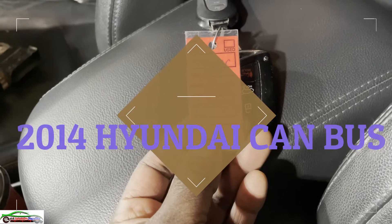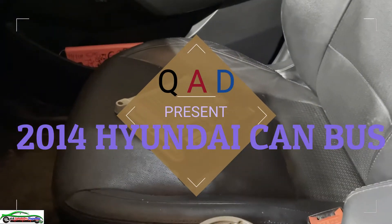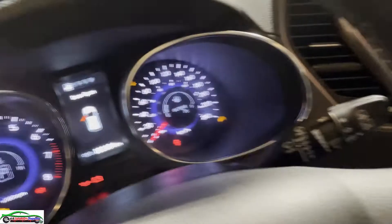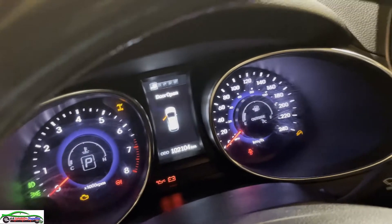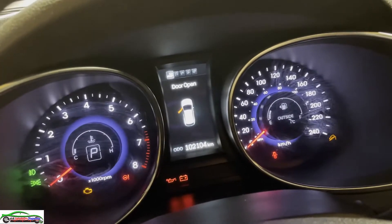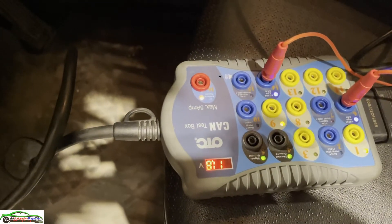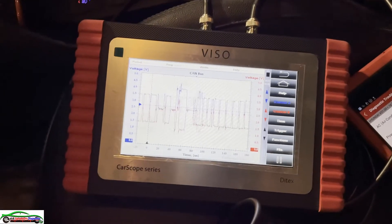Customer brought in a 2014 Hyundai Santa Fe. There's a PCM on the seat just in case, and the complaint is some sort of CAN communication issue. They say if you're driving for about half an hour, all the gauges go down - no speedo, all lights. I immediately hooked up my OTC CAN analyzer and my viso.